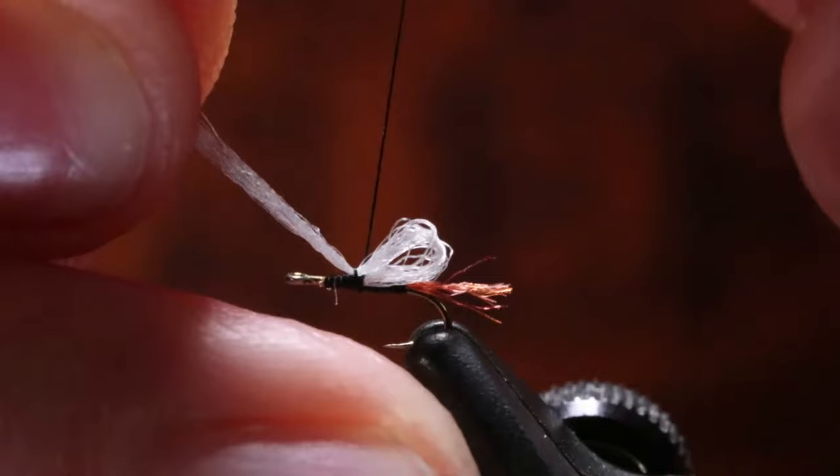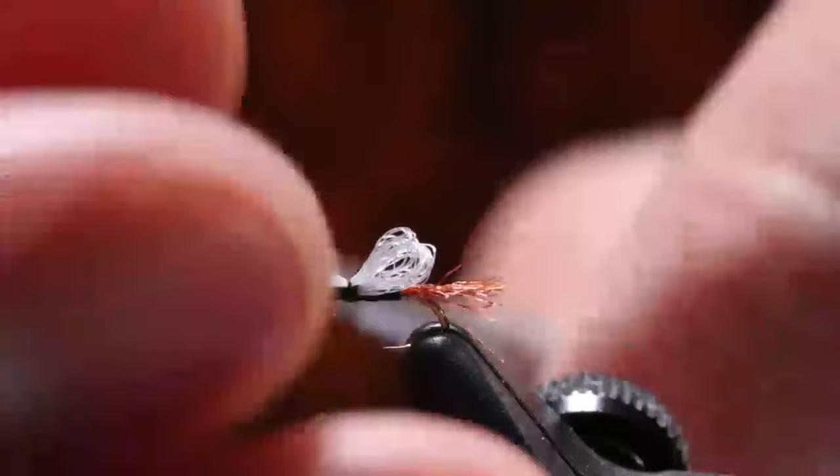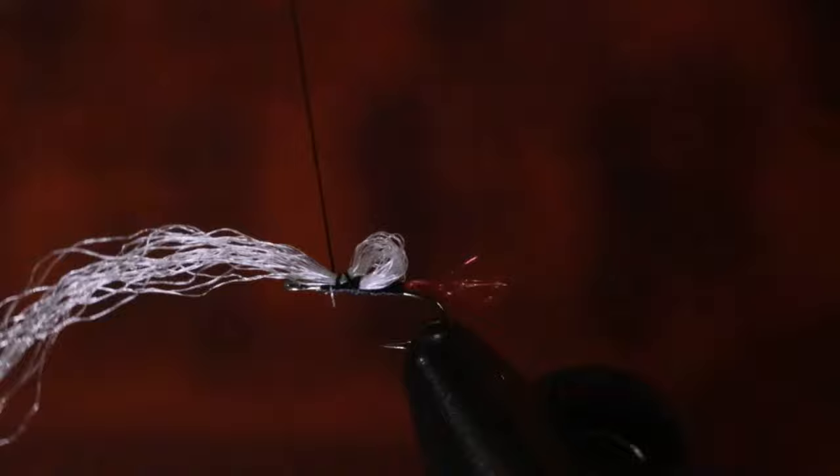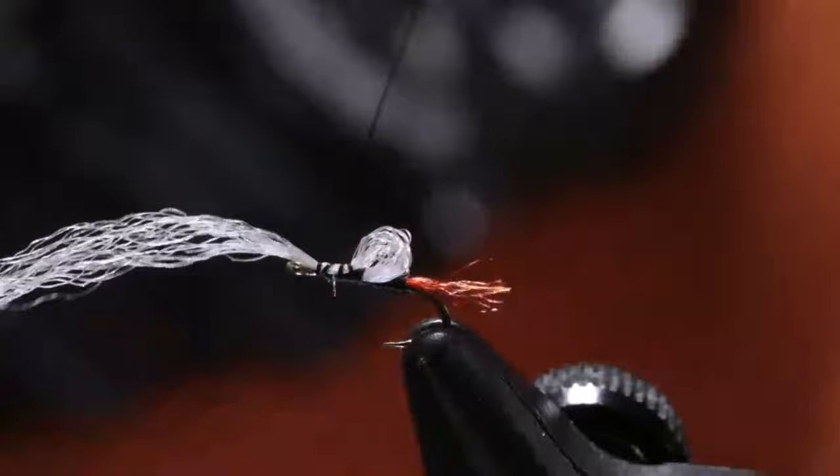Always go a little bit long — pull it to length. We want it to be roughly the length of the body. This is a 24 — it's small, it's not going to be long. I'm going to bring this up to the front.